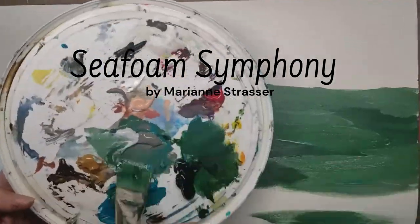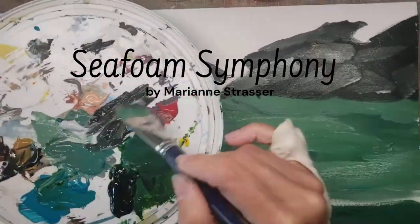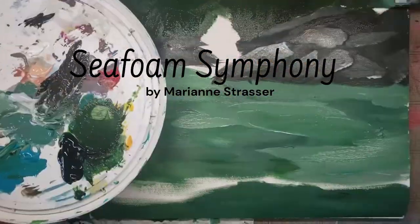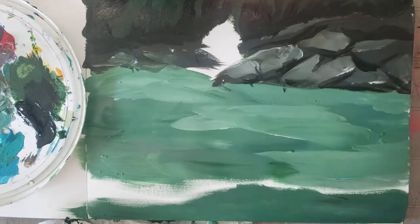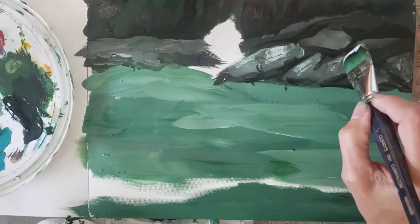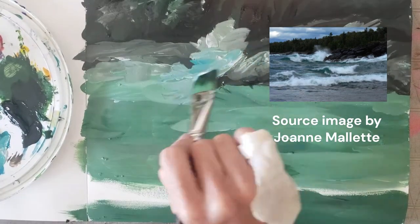This is the painting process for Seafoam Symphony. I have been practicing painting waves for a little while and I decided I wanted to try another picture of the sea. I happen to like green water because that's the color of the sea where I grew up.